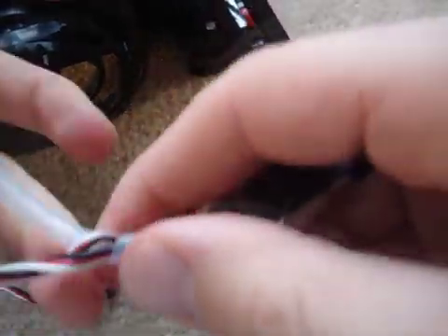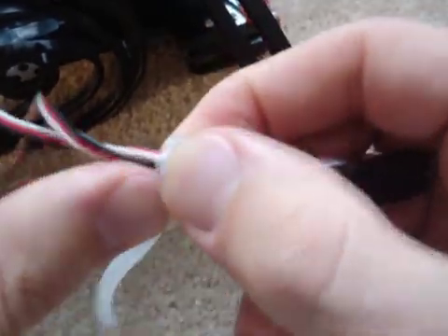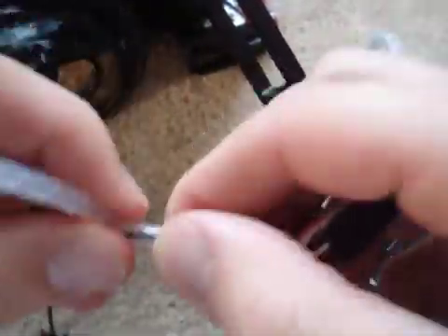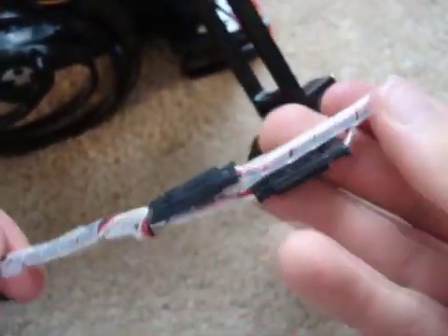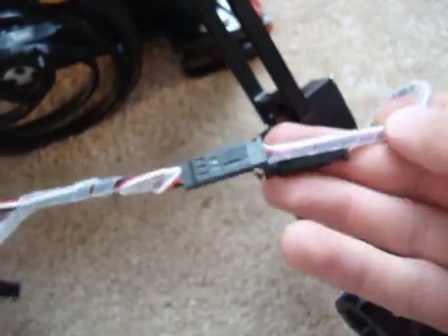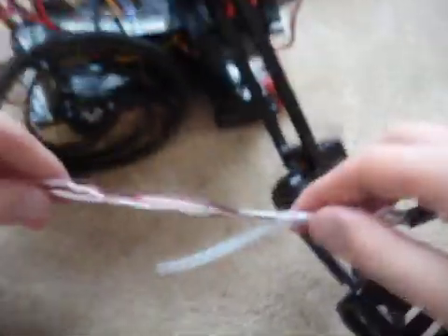There we go. So I'm a little bit stubborn here. Make that look nice. So you have the connectors done, and then you just continue on.